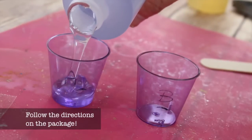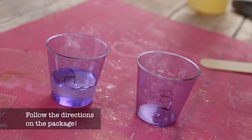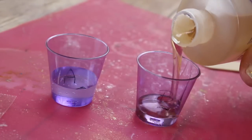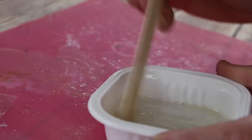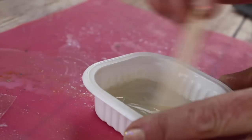Now using the instructions on your package, mix your two-part epoxy resin. Make sure that you mix it thoroughly and also let it sit for a little bit as the package may indicate, so that all the air bubbles are working their way out.